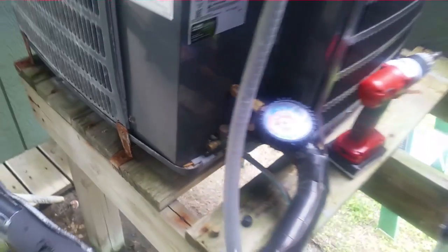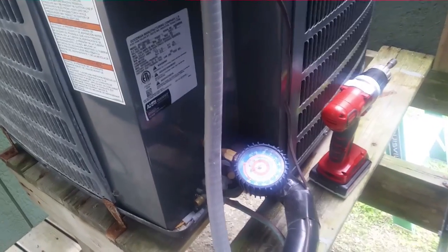Most of the ice is melting as you can see. We're going to melt the rest of it, then we'll put it in cooling to check the charge.